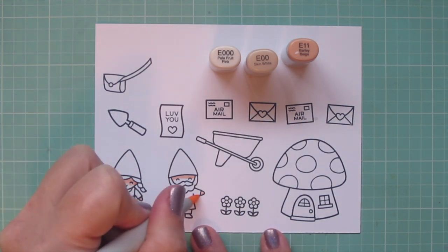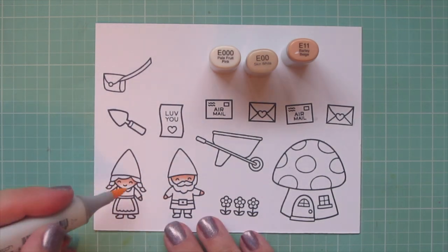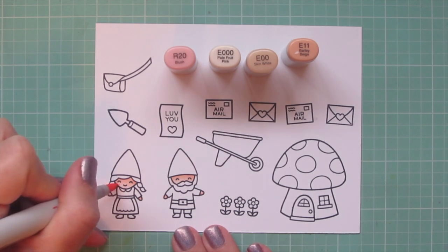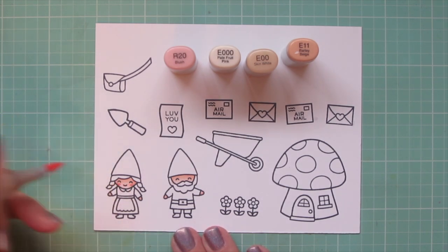I prefer to color darkest to lightest, so I'm using that E11 for a little shadow up under their hairline, blending out with the E00, and then the E000 for a highlight. And I'm adding a little blush to the Girl Gnome's cheeks with R20.